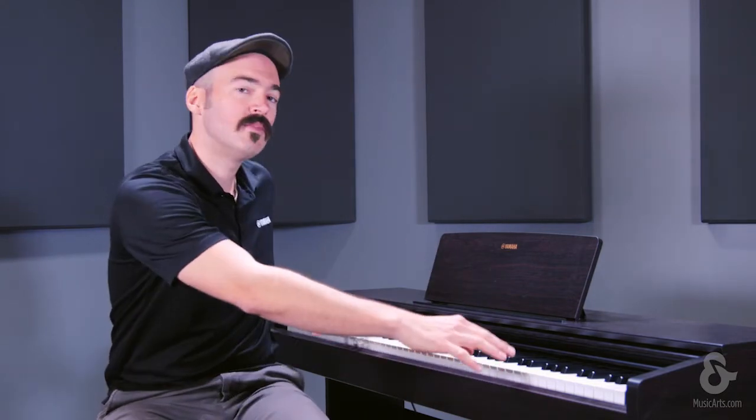This piano supports dual mode, which layers two different sounds or voices across the entire keyboard — for example, piano and strings — at the same time. You also have duo mode, where you can split the keyboard into the same octave range, giving you two middle Cs, which is great for teacher-student use. In addition, there's a stereophonic optimizer for the headphones, so when you wear headphones you feel like you're sitting in front of a piano in a real space rather than feeling closed in.